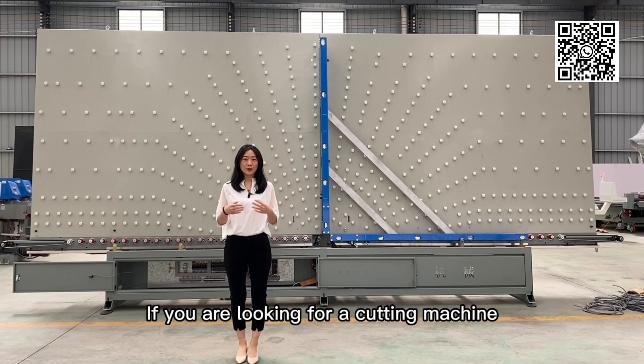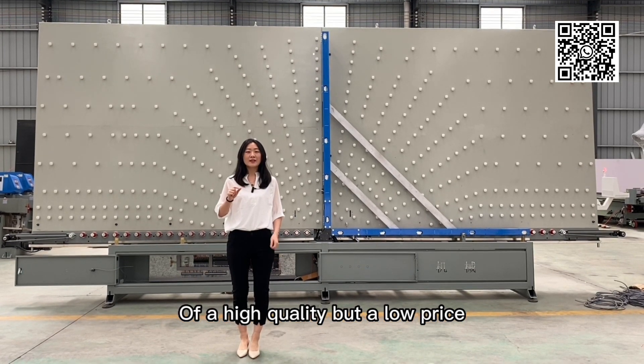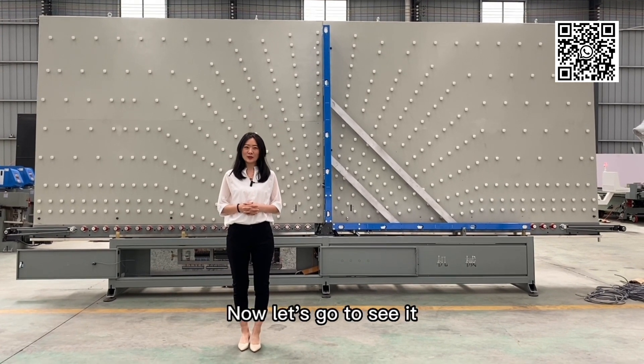Hi everyone, how are you? If you are looking for a Sensei cutting machine at high quality but a low price, then please do watch this video because what I'm going to show you is that machine. Now let's go to see it.